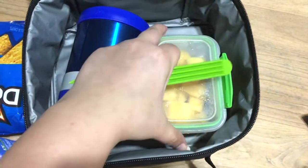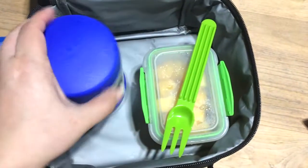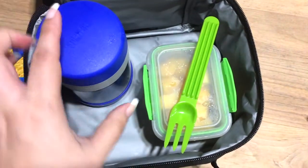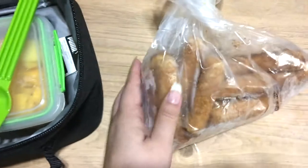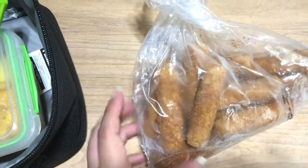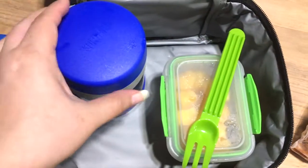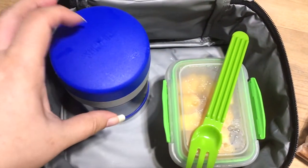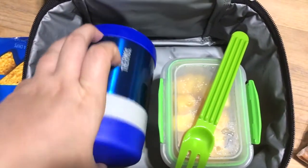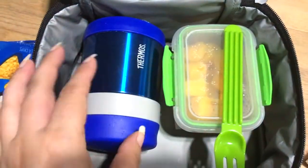He's going to be taking this berry juice box. He has a fork for some frozen mango. Then in this thermos — I'm not going to open it because I already preheated it — it's just frozen mozzarella sticks. I threw those in the oven according to the package instructions and put five of them in here, lined with a paper towel to avoid them collecting too much moisture.